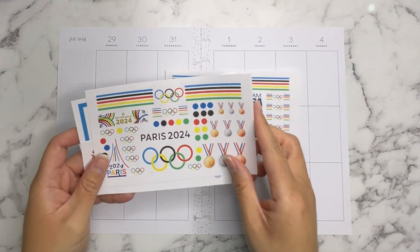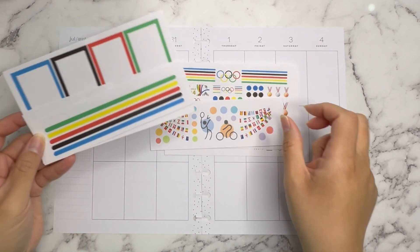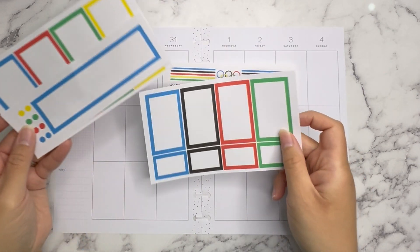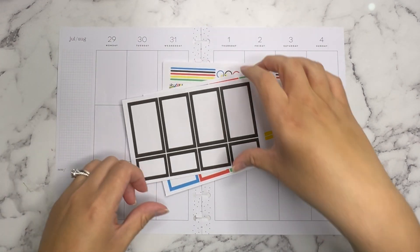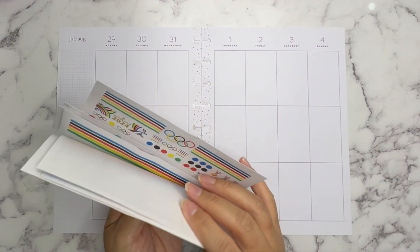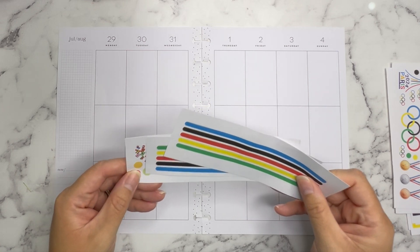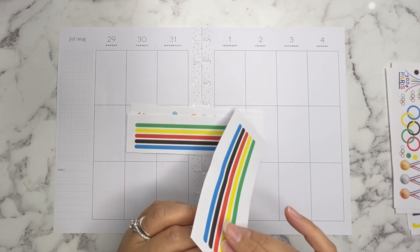I have all these awesome stickers — 'Go USA' — and I'm going to use these. These are not the only ones that came in the kit, but I'll save the others for maybe some other planner spreads, so you may see some of these stickers reappear. I'm actually filming this video on Saturday, July 27th, so the opening ceremonies just happened — they were so cool, I loved watching that.